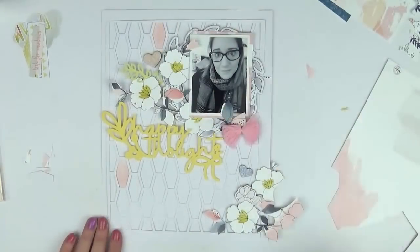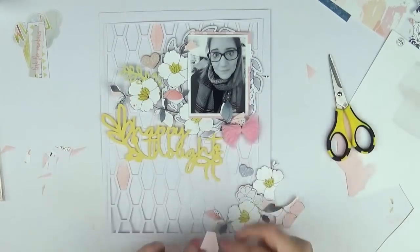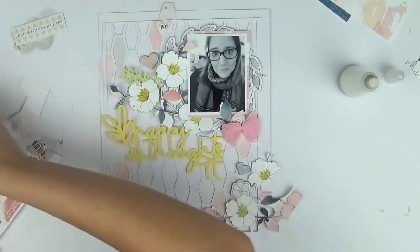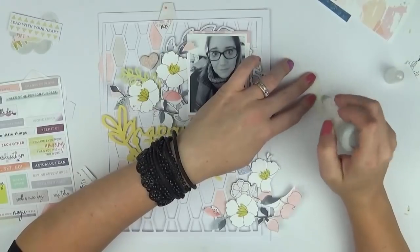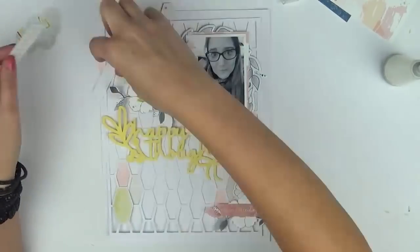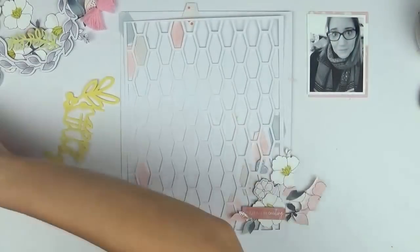I grabbed a few embellishments from the ephemera pack — things like leaf designs and some fussy cut extra leaves. Once I got my hexagon background and embellishments on top, although I really like the texture and detail the hexagon cut file brings, I felt I did need to back a few of them to add that pop of color and give your eyes a directional path to follow. Not only do your eyes follow the embellishment clusters, but it further cements the way I want your eyes to travel — drawn to the photo, then toward the title, then down to the bottom right, and back up again.